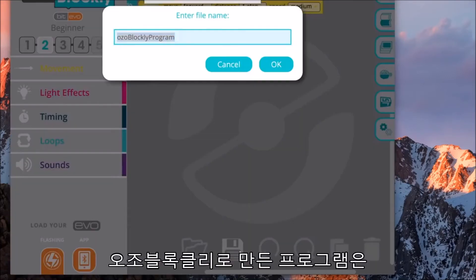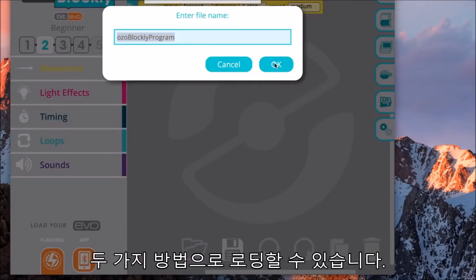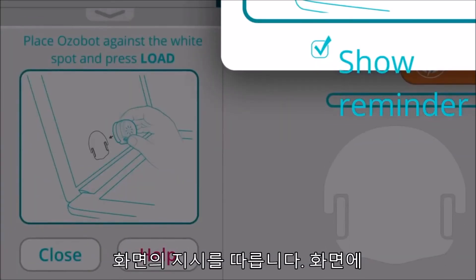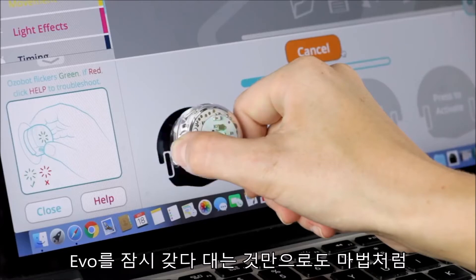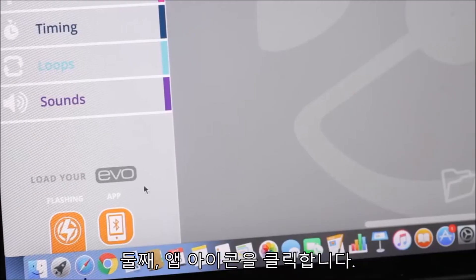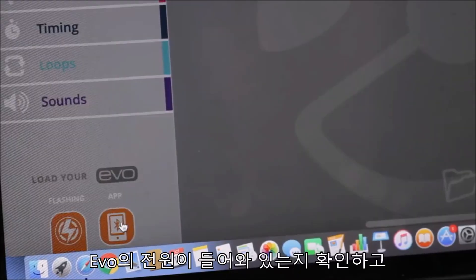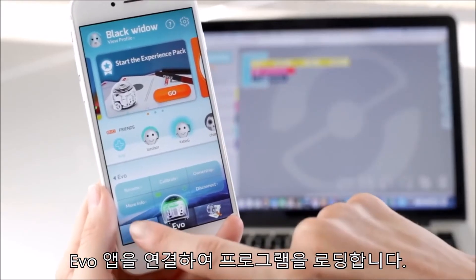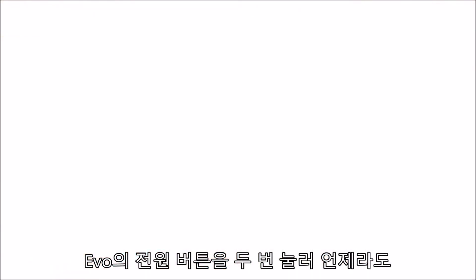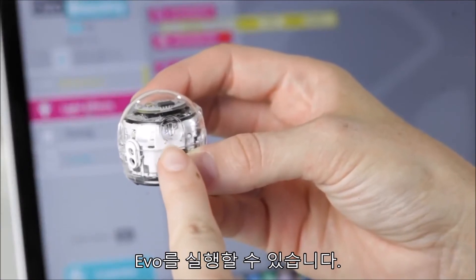You can load Ozo Blockly programs to Evo in two different ways. Option one: click the flashing icon, then follow the instructions on screen — you'll magically load your code just by holding Evo up to your screen. Option two: click the app icon. Make sure your Evo is powered on and connected to the Evo app to load the program. Once you've loaded your program to Evo, run it anytime by double pressing Evo's power button.